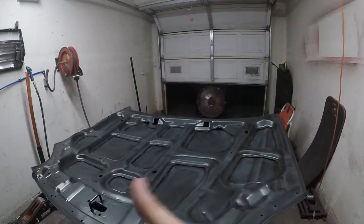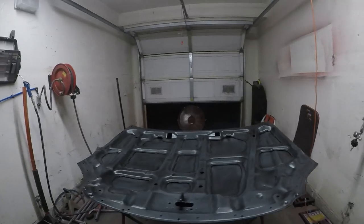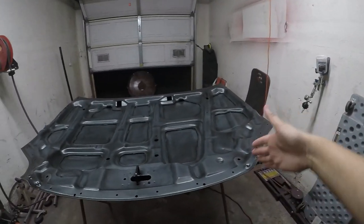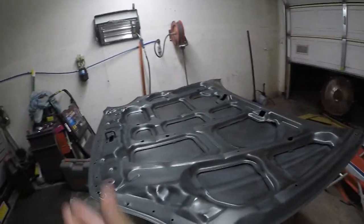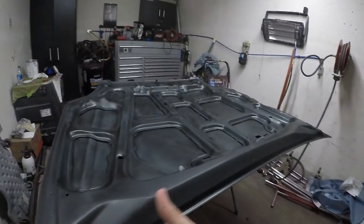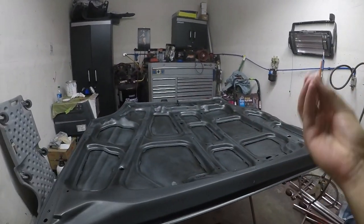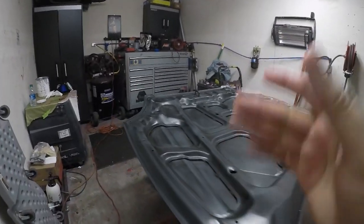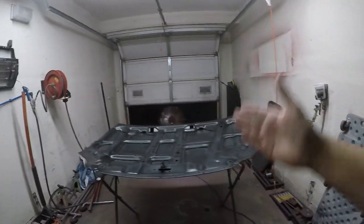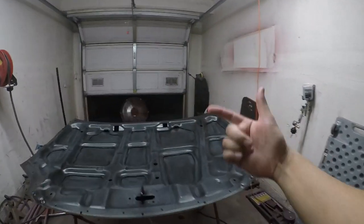Alright, we're about to prime this hood. The primer is already poured into the cup. When you want to shoot, you want to start with your edges first. I'm going to start with the edges and then paint the hood. Do your edges first because you always miss your edges when painting a whole part — they're typically the most missed because you can't really see them. Even experienced painters start with edges first. That's what we're going to do, let's get started.